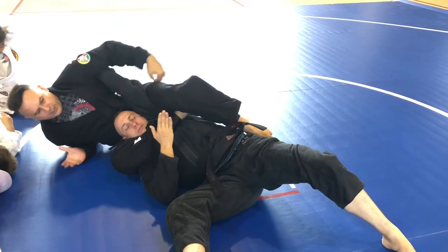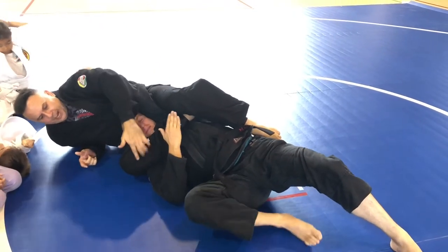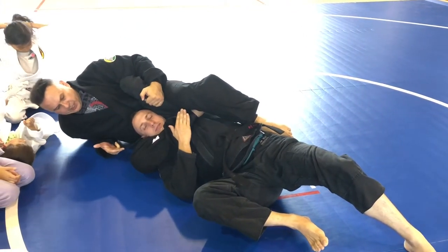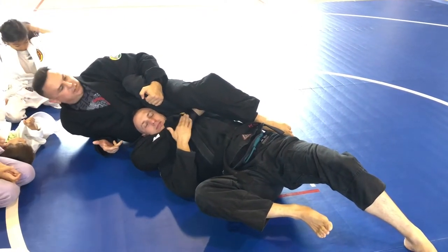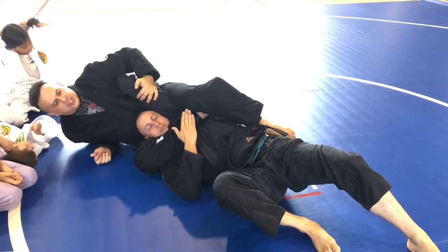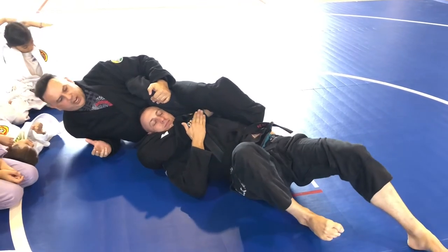To get this bite, my leg can't still be down by the shoulder — I have to snake onto it so I can get it nice and deep. If his arm bends, there's an americana right there. You have tons of submissions in this position.